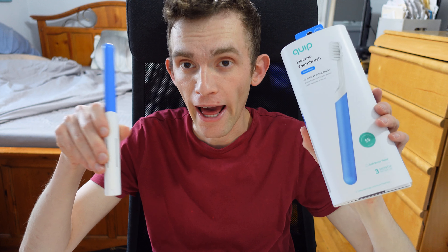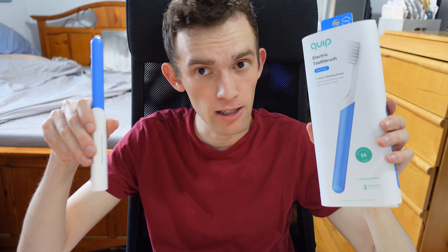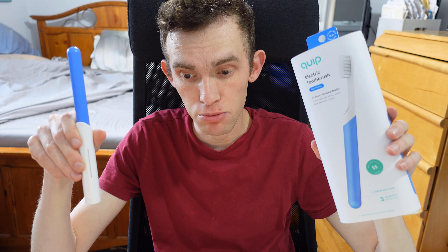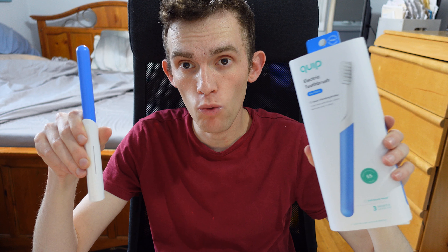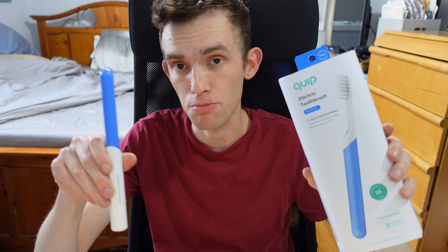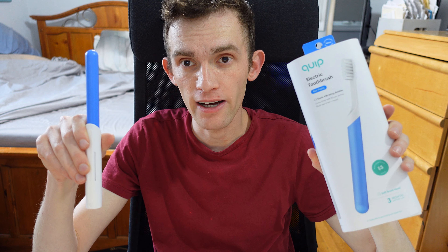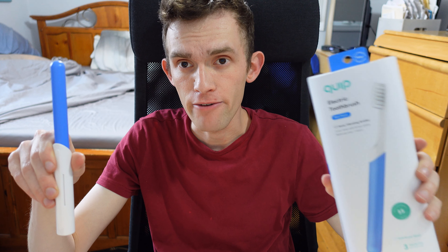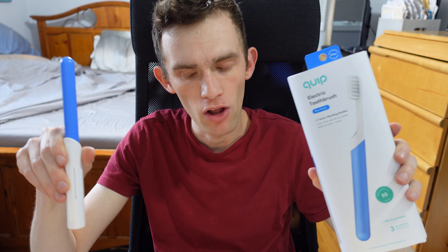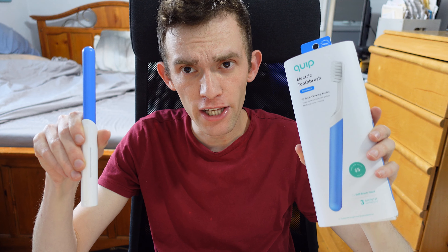Overall, the Quip is actually really good and I highly recommend it — this is going to be my new daily driver. Make sure to use my Amazon link down below to buy this product; it supports the channel. Other than that, make sure to like, comment, subscribe, hit the notification bell, and please turn off the ad blocker.